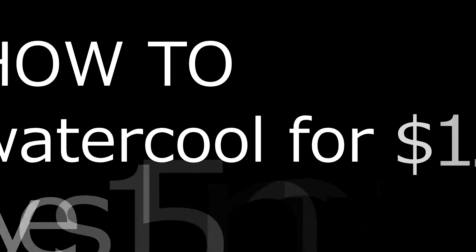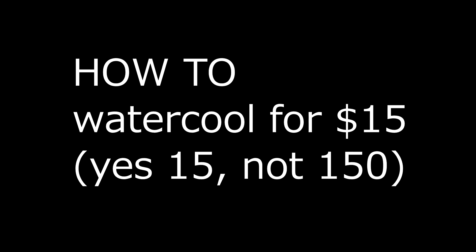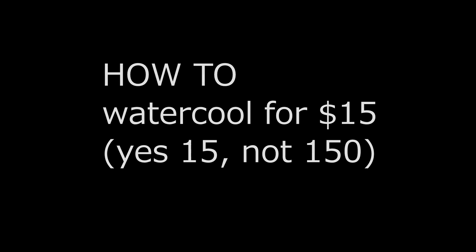Damn, $15 to water cool this graphics card! Check the video out, let me know what you think guys. Thanks for watching, let's get into it.